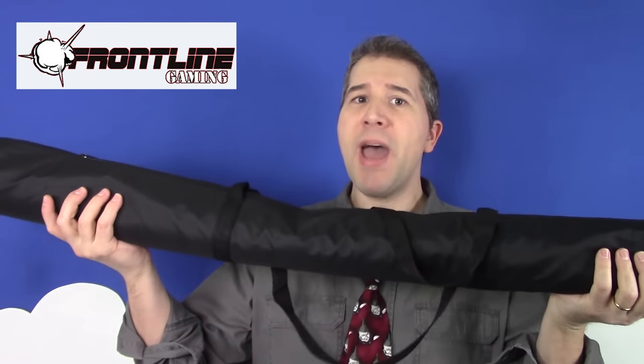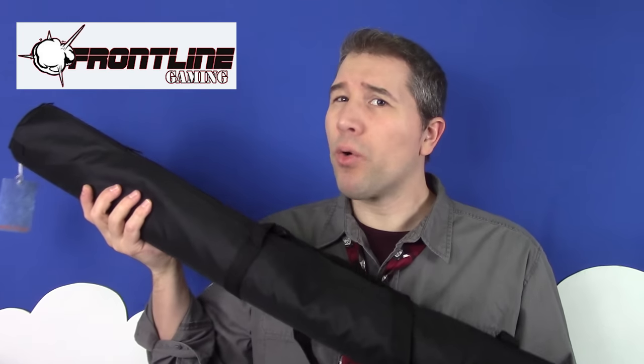In fact, sometimes it's more trouble than it's worth. Which is why I wasn't sure what to think when I got the opportunity to review the oversized Fat Mat gaming mat produced by Frontline Gaming. Would this mat turn out to be neato, or nuisance? Let's take a look.